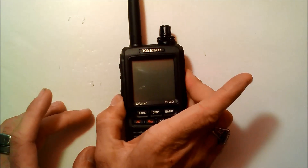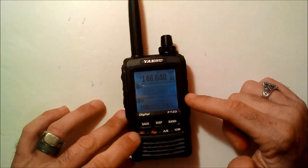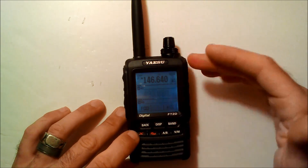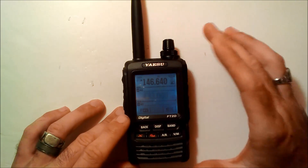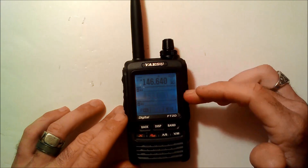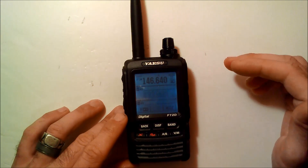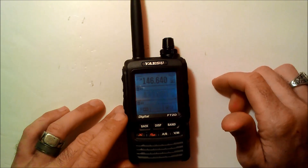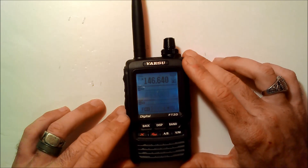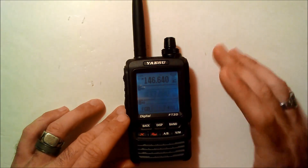Let me turn this on real quick and give you an idea. When you first fire this up, it's going to ask you to put in your call sign and name first. Standard features include VHF, UHF, dual mode, dual band, dual receive — you can do VHF/VHF, UHF/UHF, or a combination of both. Full receive from 160 meters all the way through 900 MHz, with AM broadcast and FM radio also. Analog and digital — you have everything covered in this radio.